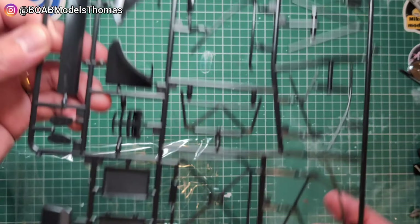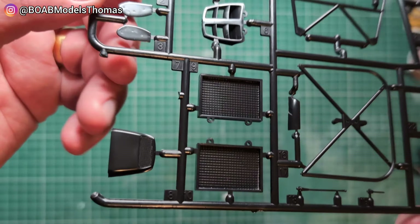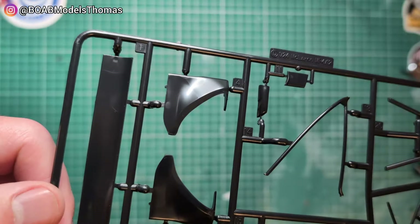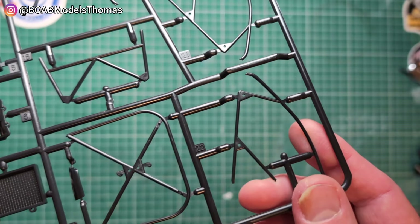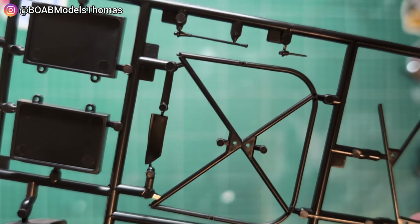On this sprue we've got parts of the roll cage, some vents, bonnet vents, and I think these are the parts for the wing at the back. I can't see any flash on this whatsoever — that's nice. We've also got some aerials up there, all moulded in black.